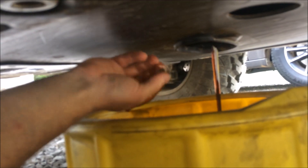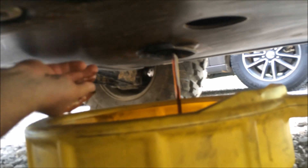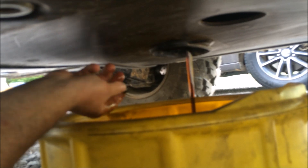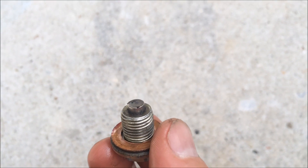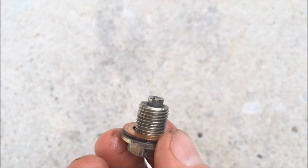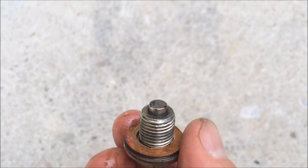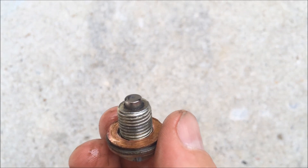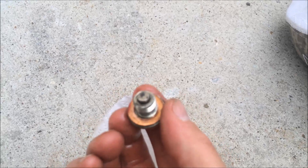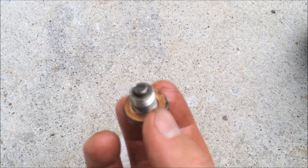The end of the drain plug has a magnetic tip, so make sure you inspect the end of the drain plug for any large metallic particles. Any small fine material is nothing to worry about. Also be sure to wipe off and clean the end of the drain plug completely.